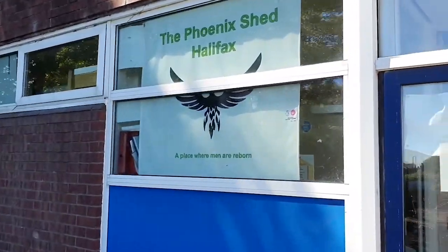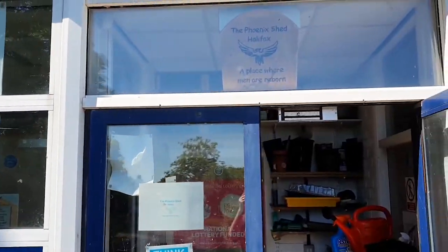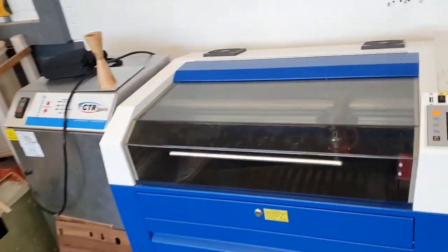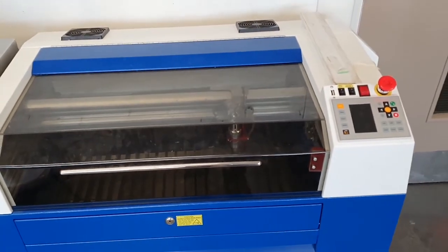I'm a member of the Phoenix Men's Shed. It's a shared workshop in Halifax and it happens to have a laser cutter. That opens up lots of opportunities.